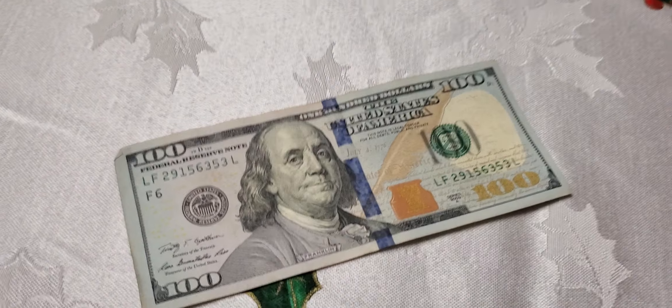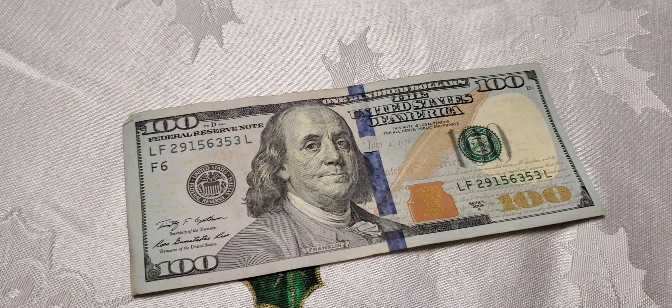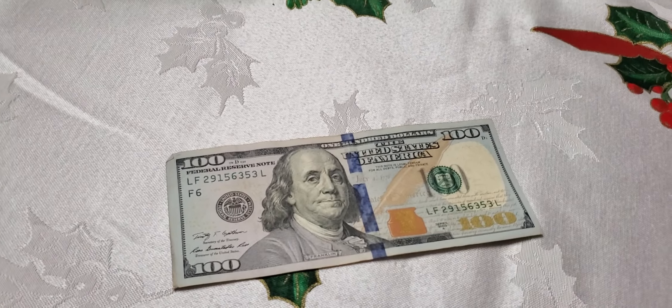If you cannot put your toothpick inside this money — inside the hundred dollars — those are not real, those are fake. Did you see my trick, guys? Thanks for watching.